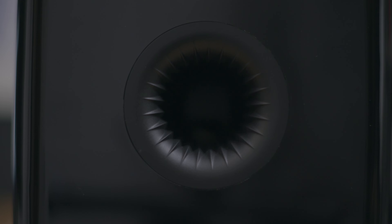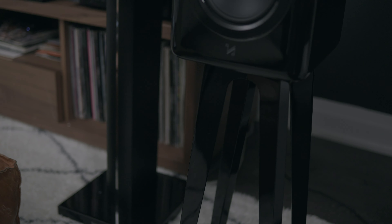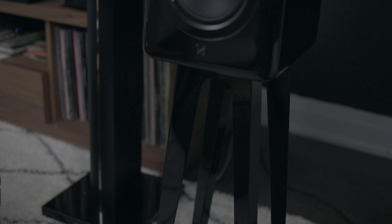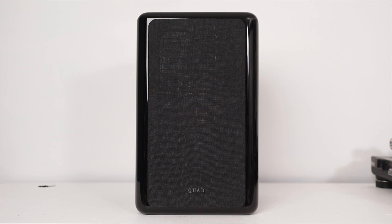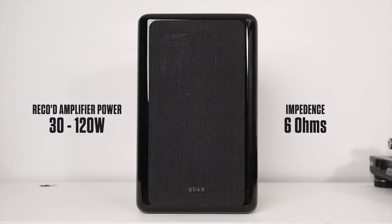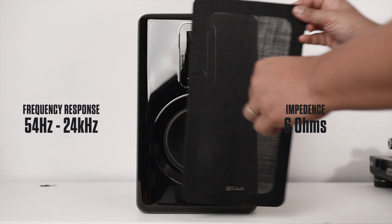The speakers are on the larger side and weigh about 25 pounds per speaker. The stand is a striking design and features the same high-gloss paint finish as the speaker — a really nice visual complement, though it doesn't feature any cable management, so if you want that, you'd have to look elsewhere. Recommended power is 30 to 120 watts, nominal impedance is 6 ohms, and frequency response is 54 Hz to 24 kHz.